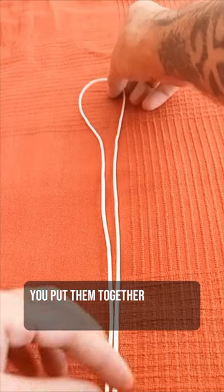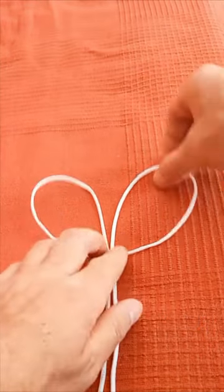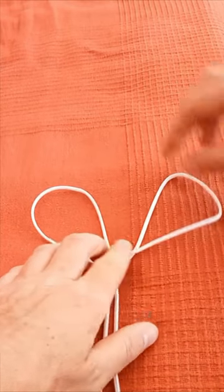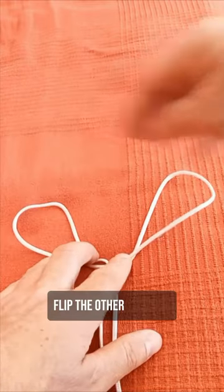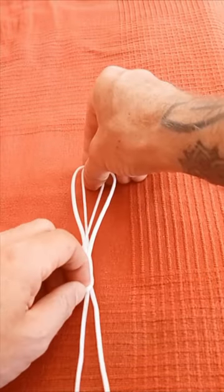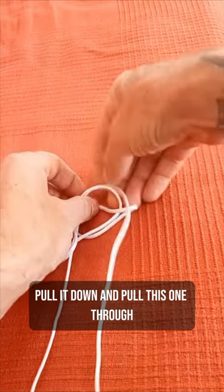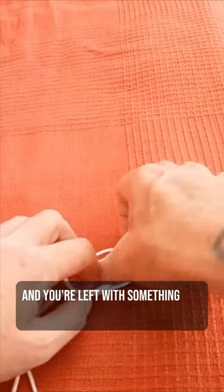You put them together, and then the idea is you do this. And then twist it around like that. It's a bit hard with this small rope because it wants to spring back. Flip the other one over, and put that one over this one, like that. Pull it down, and pull this one through. And you're left with something like that.